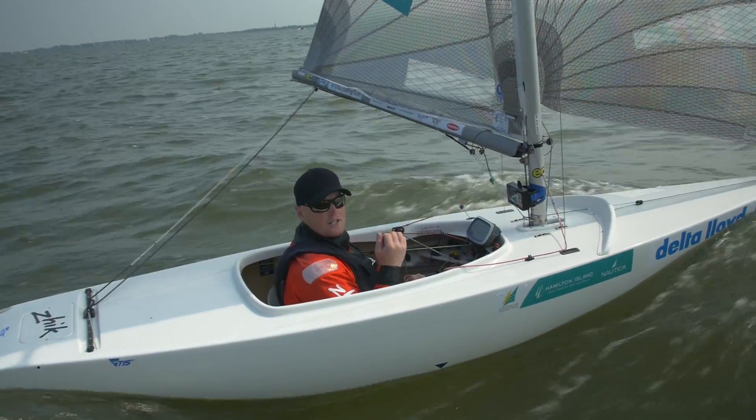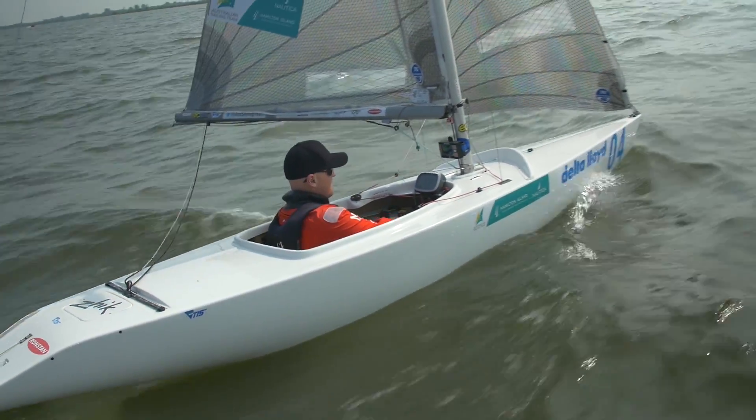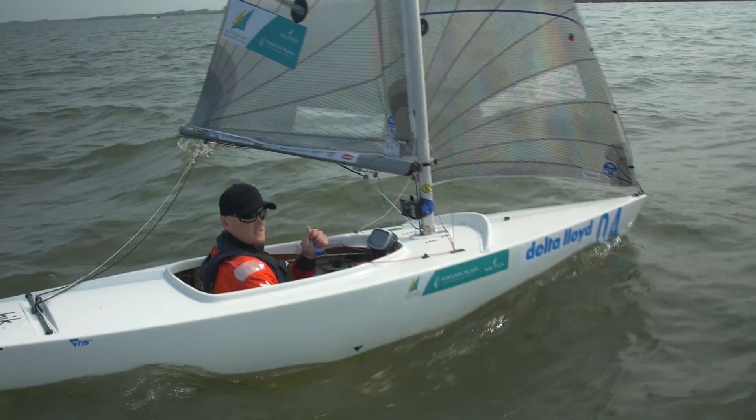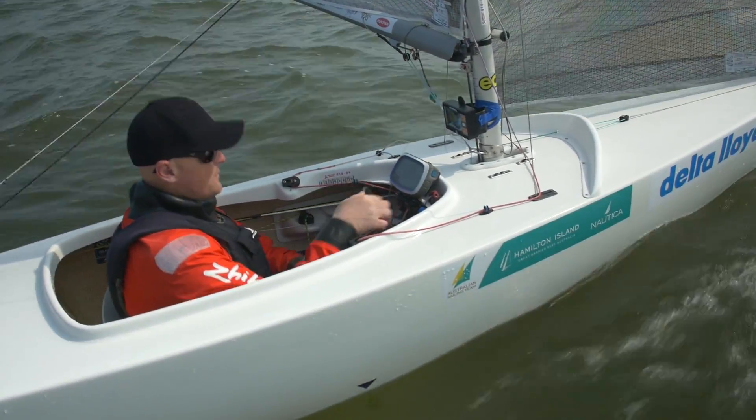We've got a backstay — we can adjust the backstay, we can let it right forward to go downwind. We can let the side stays off as well, also to let the mast move forward when we go downwind.